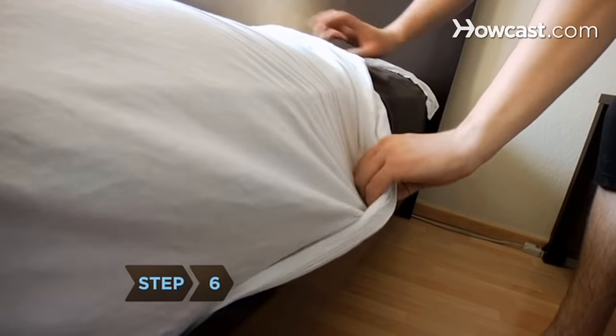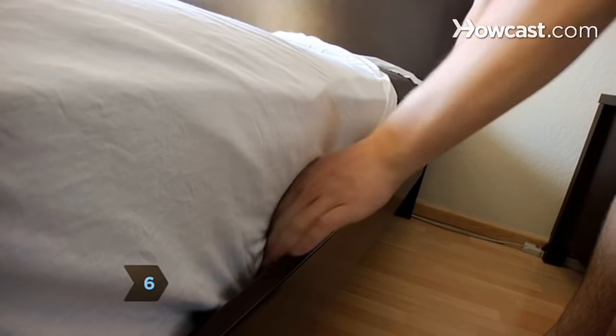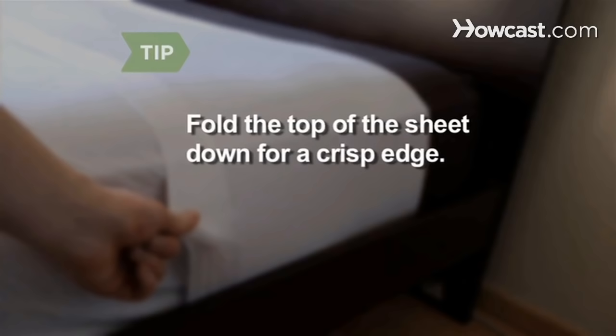Step 6. Tuck the side of the top sheet securely under the edge of the bed. Don't tuck the last foot of the sheet near the head of the bed. Fold the top side of the sheet down to form a nice, crisp edge.